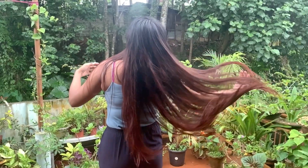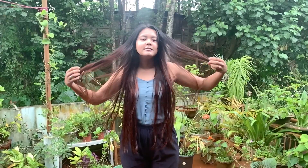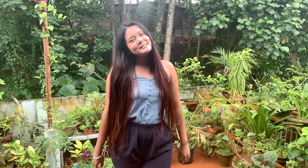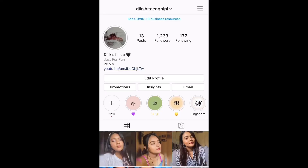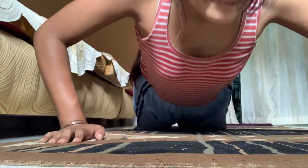Hey guys, this video is all about self-care and DIYs. I start my day with a glass of warm water and some basic exercise. Now that I'm done with my exercise session, let's start the video with some DIYs.